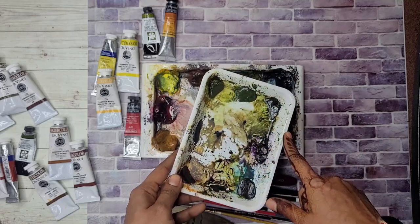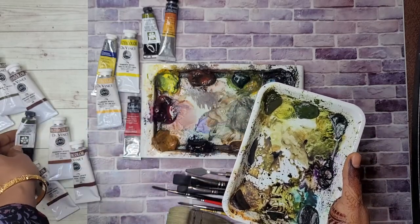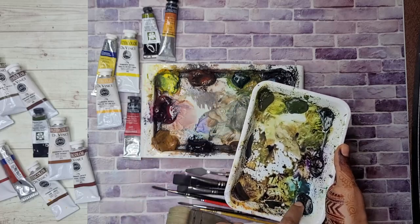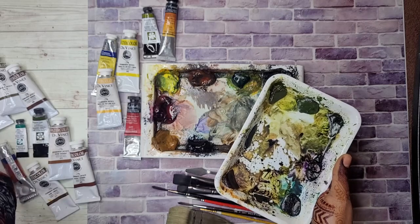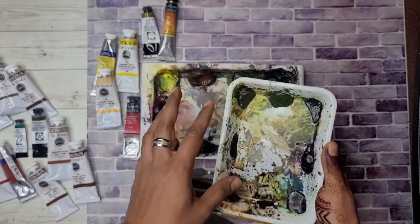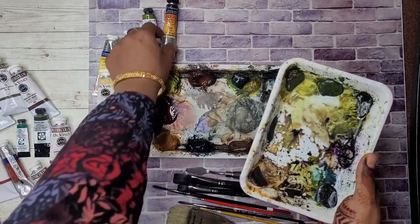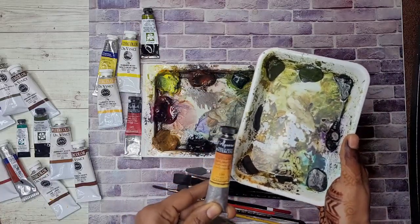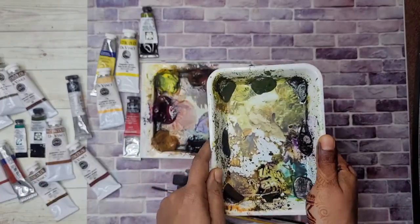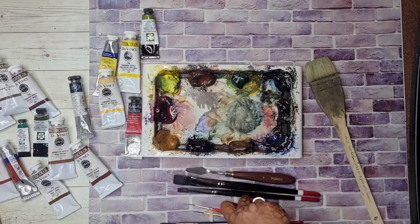I also have another little tray on which I squeezed some greens that I like. There's Rich Green Gold and Undersea Green by Daniel Smith — I use them very rarely but when I'm having trouble mixing my own greens I just reach for this tray. There is viridian on one corner, some purple here — either dioxazine violet or carbazole violet, a really dark pigmented purple that mixed with green gives a really nice dark green. I have quinacridone gold here, another bright reddish-orange gold color that I love. I would probably use this tray in only one or two paintings, but my main go-to palette is the other tray along with the hockey brushes, rigger brushes, and palette knife.